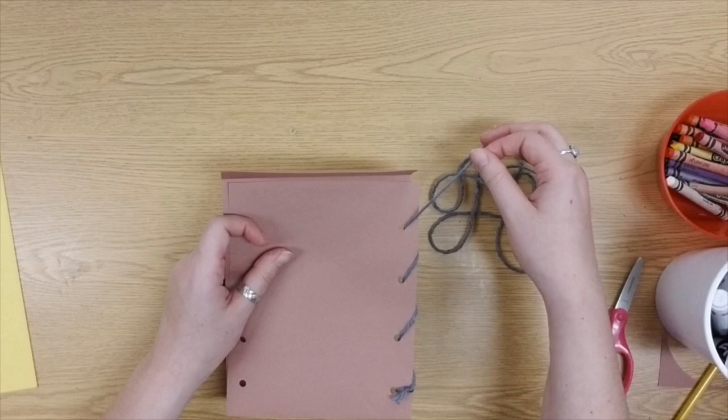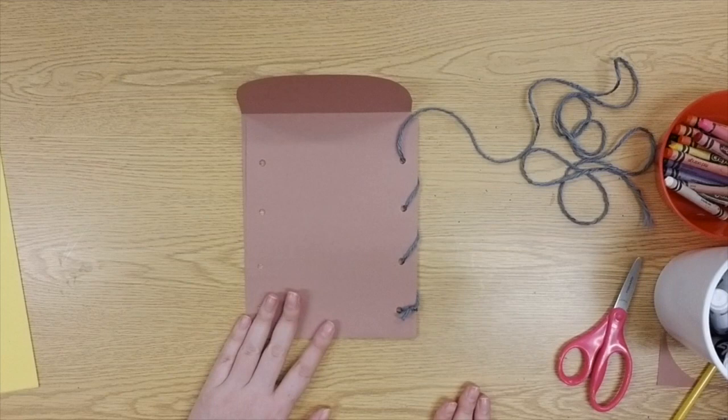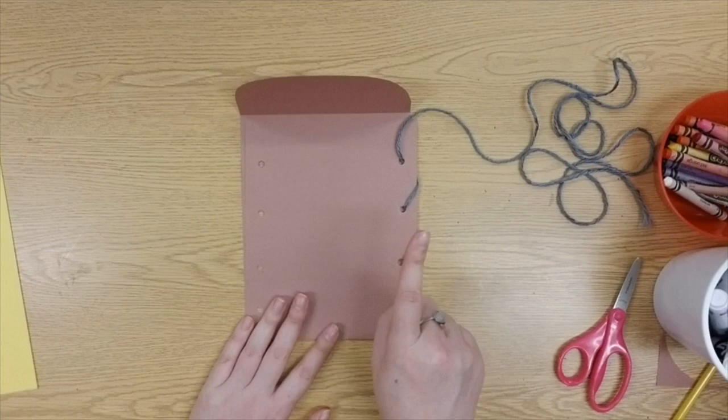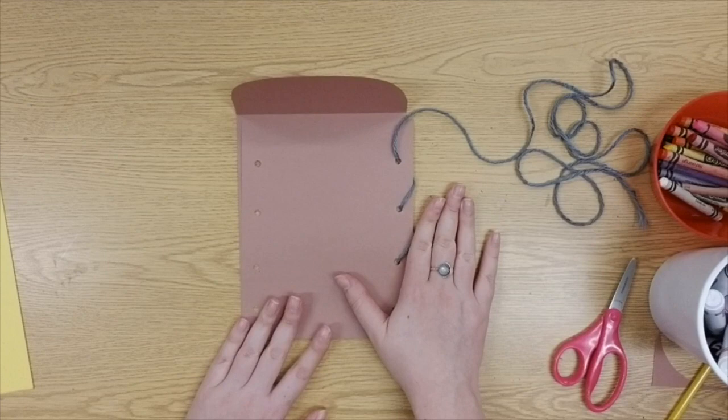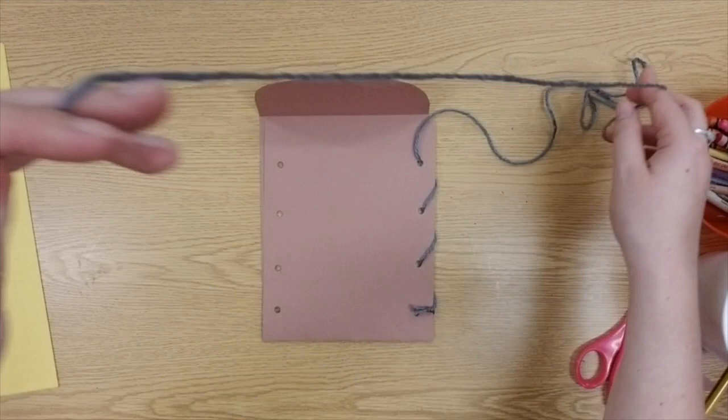Pause the video here if you need to catch up. I'm not going to show the next step just yet because I want your first side to look complete before we move on. If yours doesn't look right, re-watch those steps and try again. Once your first side is done, we're going to work over to the other side where we'll make the handle.